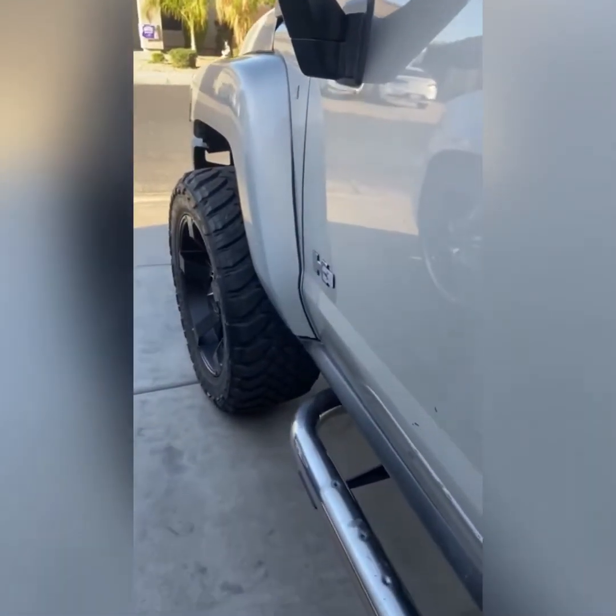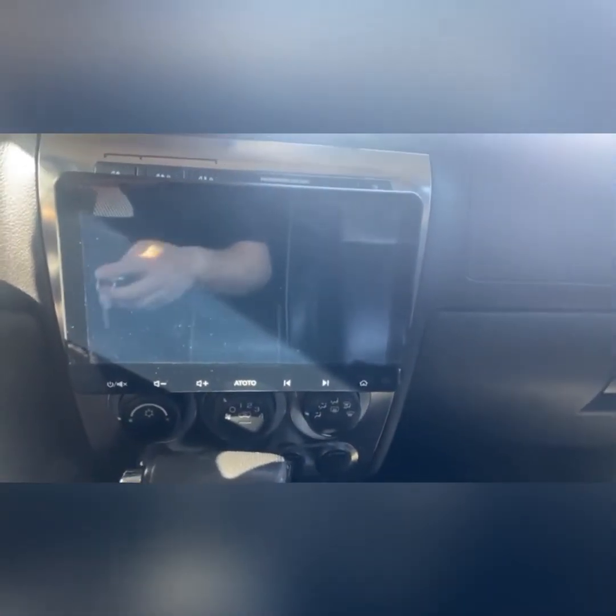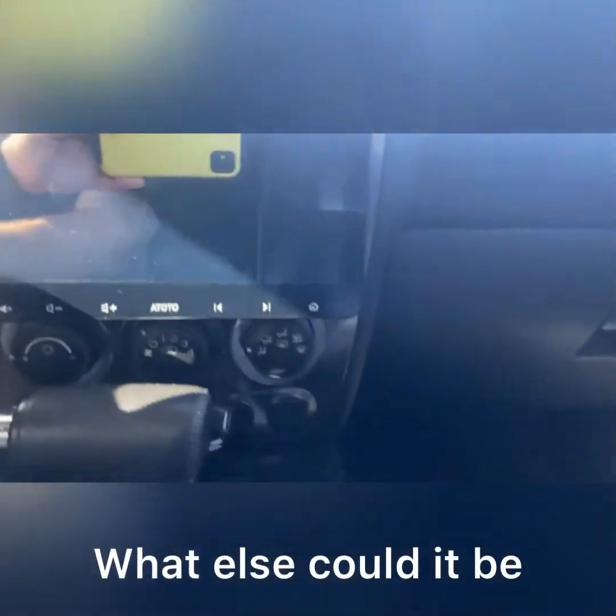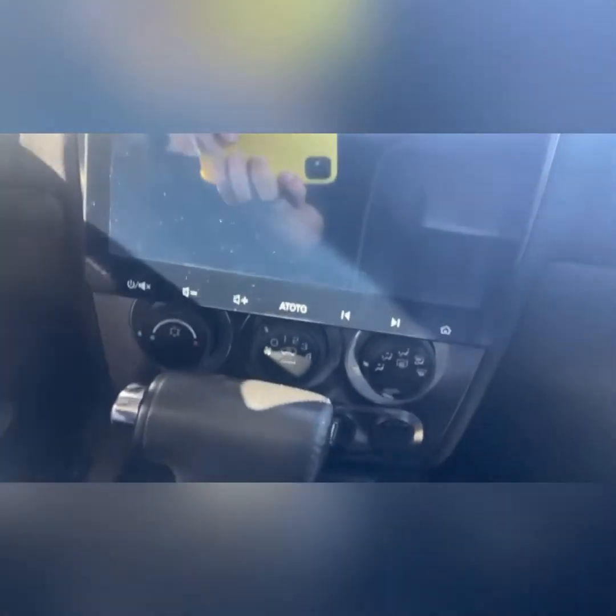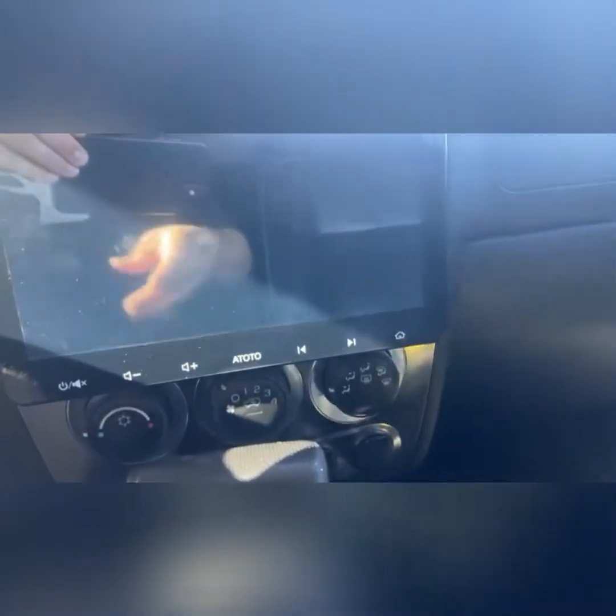Here we go — we got the H3, just a quick review of the Atoto S8. There's a little glitter on the screen but that's just from the phone recording. They took my phone and gave me theirs, so I have my other phone. Whatever, if that makes you feel better — there, happy.